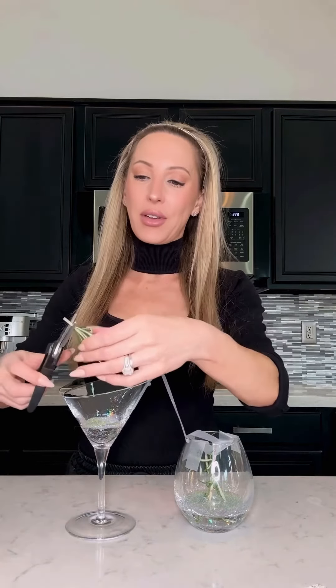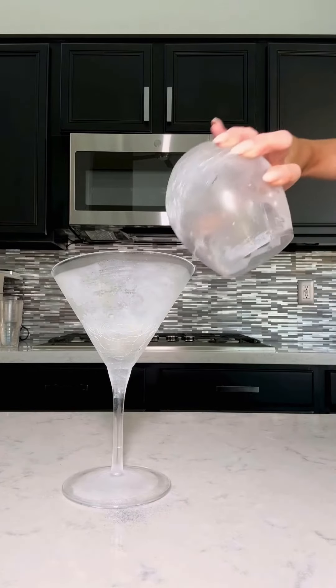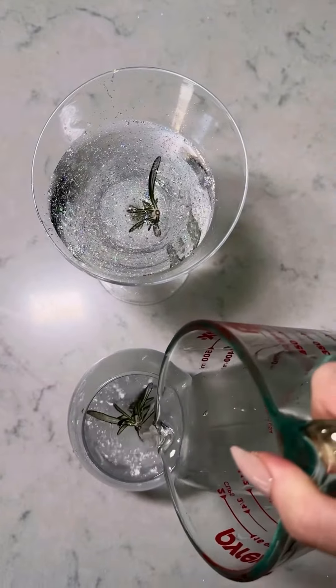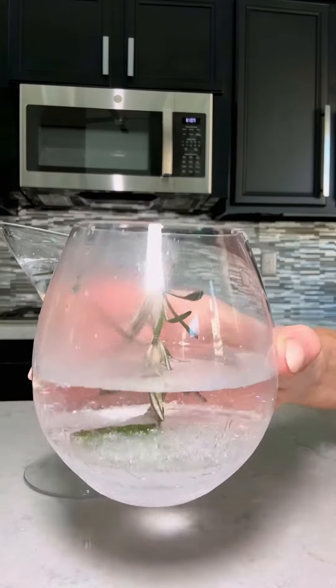With the martini glass version, make sure the rosemary isn't too high so guests don't poke themselves in the nose or eye. Pop these in the freezer for a few hours. Once they're set, carefully remove the tape — they'll be solidly frozen in the ice. Top them with gin and tonic, or just water; it's the prettiest way to serve water and keep your guests hydrated.